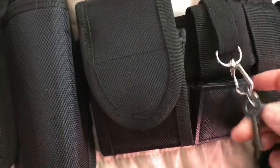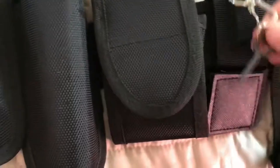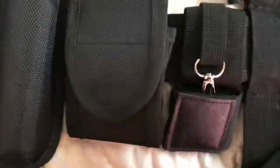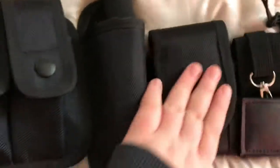Over here we have our cup keys in the little hideaway pouches — you just stick your keys behind there to keep them so they're not dangling around. Next to that, we have rubber medical gloves. I'll just keep them in there — they're not that important.